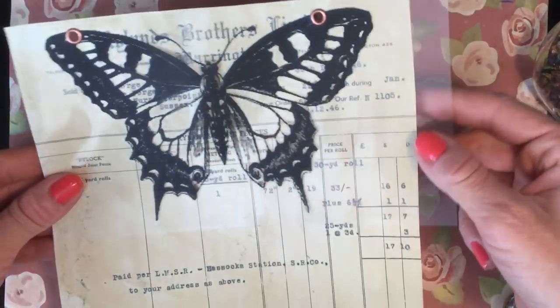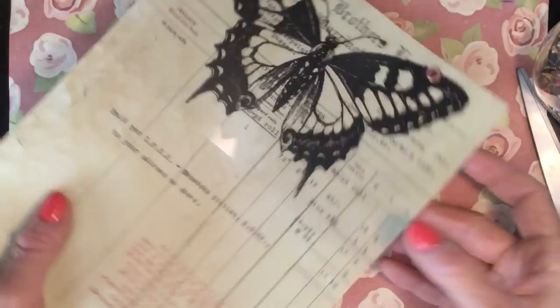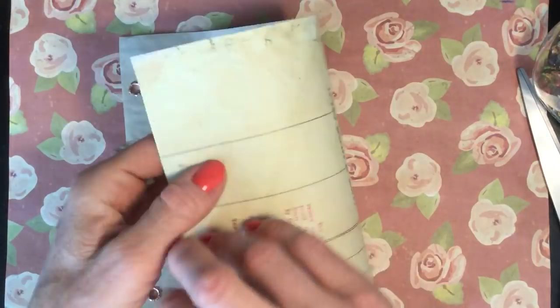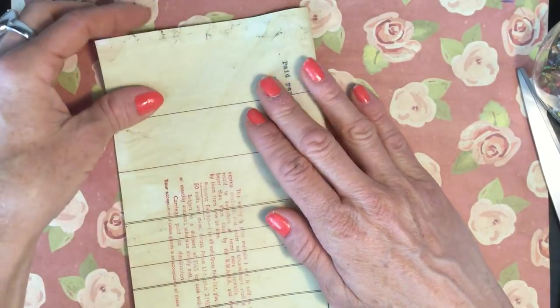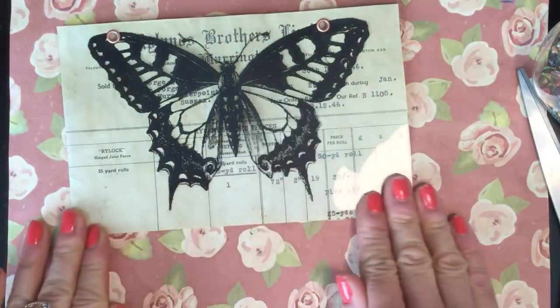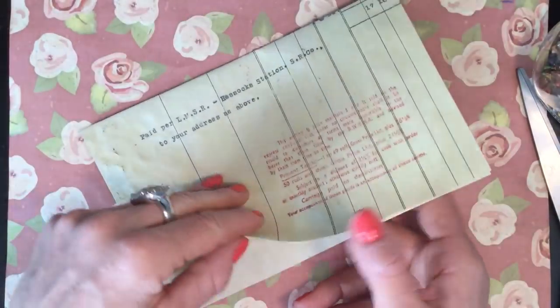I'll take my paperclip off and trim off the edge of the acetate that's hanging over, just so it's in line with the size of the piece of ephemera. Rather than fold this one first, I've put the butterfly down and there's quite a bit on the bottom with nothing there, so I'm going to fold it to the size of the piece of acetate. Would you believe it — it seems to be a perfect fit, which doesn't happen very often! So there we go — there is your piece of ephemera.